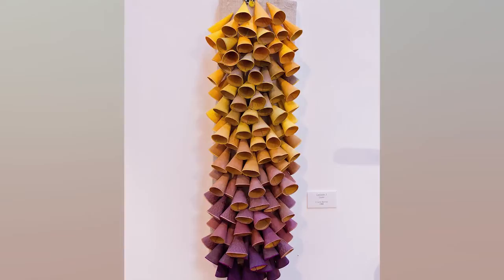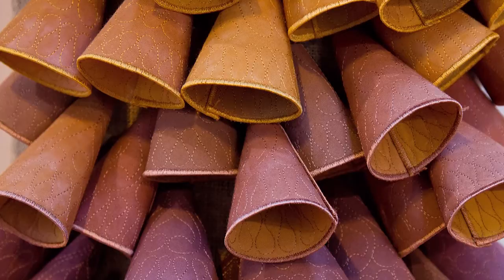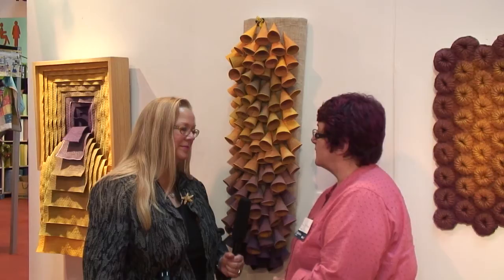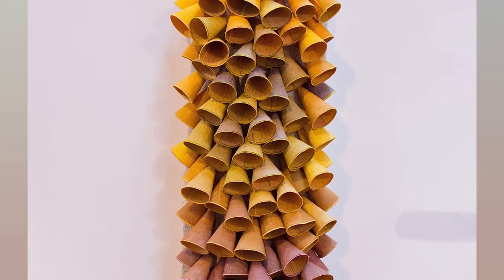Here's another piece with the color exchange but with a completely different way of handling it — making individual units of cones and arranging them so that the same gradation and exchange of color happens but in a more dimensional way. This sculpture also has an audible component — it's got a motion-triggered sound box of bees humming because it was inspired by foxgloves. When one walks past, it triggers the bees to start buzzing.